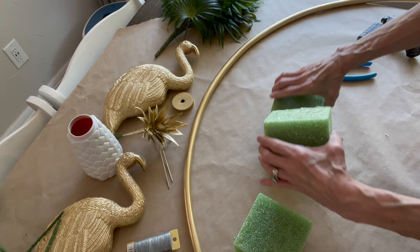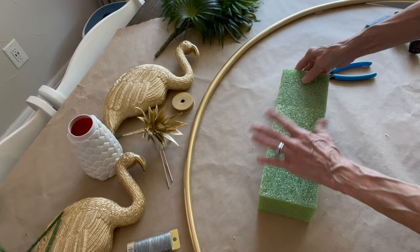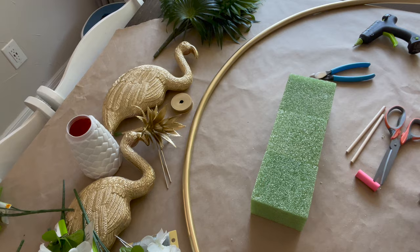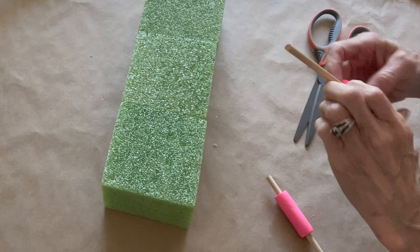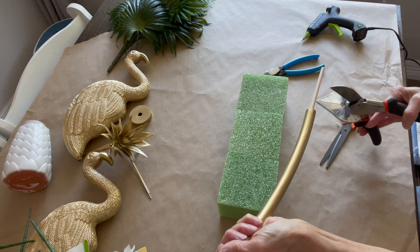Then I'm going to take three styrofoam floral forms from the Dollar Tree and glue three of these together. Then I'm going to take a little hair noodle, cut a little piece off of it, and put a little dowel stick inside of it — this is what's going to hold it into our form. Put a little glue on the bottom where you have that glued in so it stays, then go ahead and push it into your hula hoop — that's what we're going to attach it with.